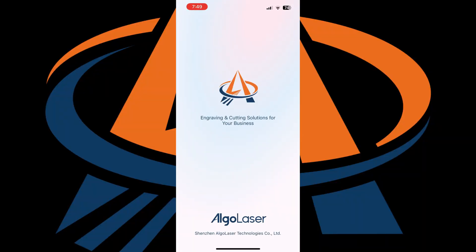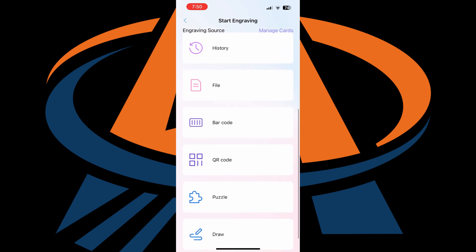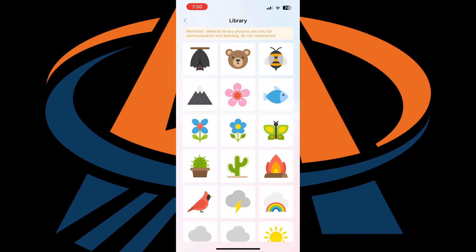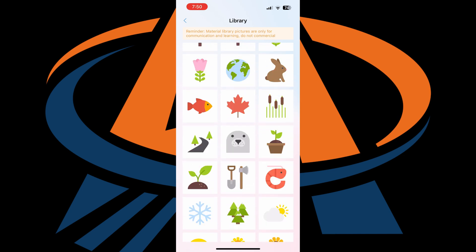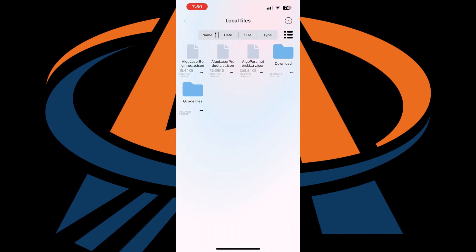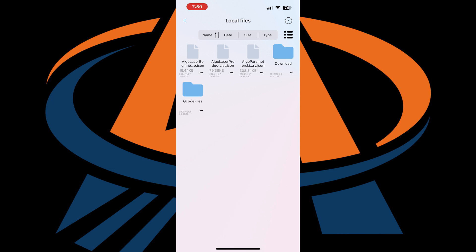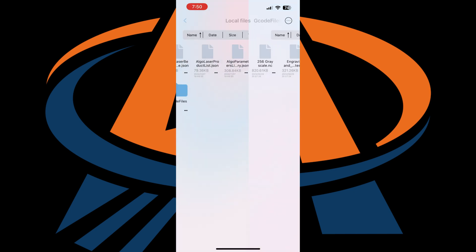Upon opening the Algo Laser app, you'll be greeted with your home screen, which shows if you're connected to your machine or not. There are control options mainly for movement, and inside the engraving screen you have all sorts of different options. The library has a bunch of preloaded graphics you can use to practice with, but there are no permissions or commercial licenses from Algo, so practice only. Moving into the file section, Algo has preloaded some graphics and also different test cards for testing the laser with different materials — awesome that these are preloaded; just load it up and hit go.